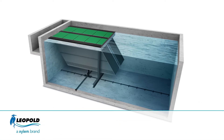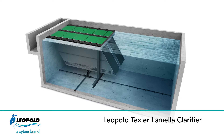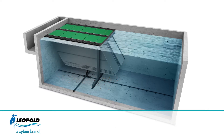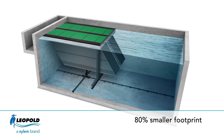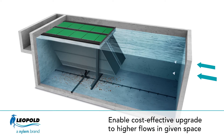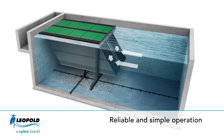Xylem introduces the latest innovation for clarification: the Leopold Texler Lamella Clarifier. Texler uses gravity to settle particles and effectively separate solids from the water. Texler's inclined lamella sheet design increases the effective clarification area, reducing the required space by 80% compared to conventional rectangular clarifiers and allowing water flow to be increased within the same footprint, producing a low turbidity level of less than one NTU.